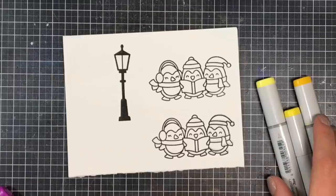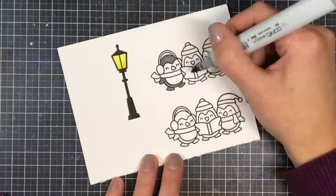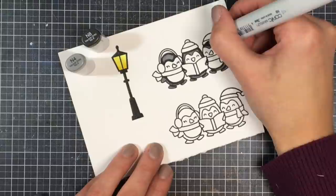Now starts the Copic coloring. I'm going in with my darkest, medium, and light colors — specifically the N series of gray markers: N4, N6, and N8 to create the penguins. It's really important that you don't use all black when coloring with Copics because it will wash out the stamp line and you won't be able to see any detail. It generally doesn't look very nice, so go in with several shades of gray and you'll be happy with the results.